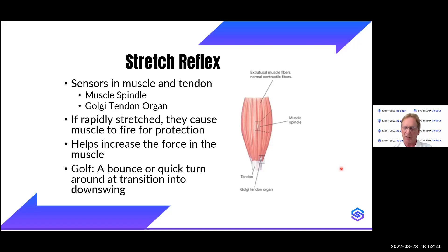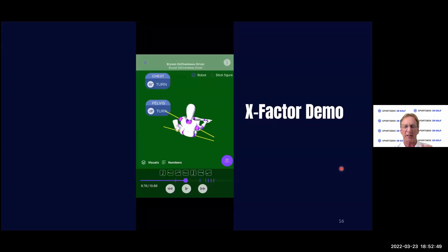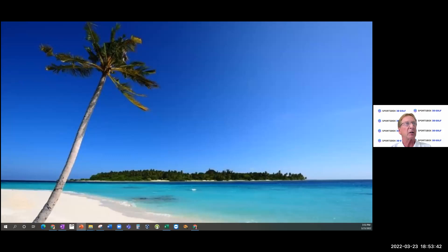Now I want to show you in the app exactly how you can see the X factor stretch, because some people say they have trouble seeing it in pros. I'll share my phone screen now so that will be much easier to see, and I can show you guys how to do it yourselves.